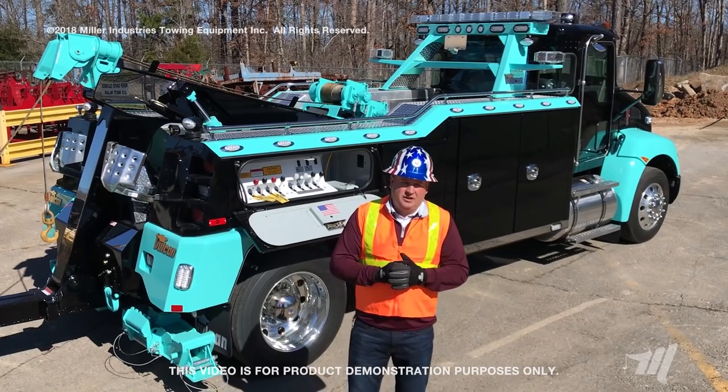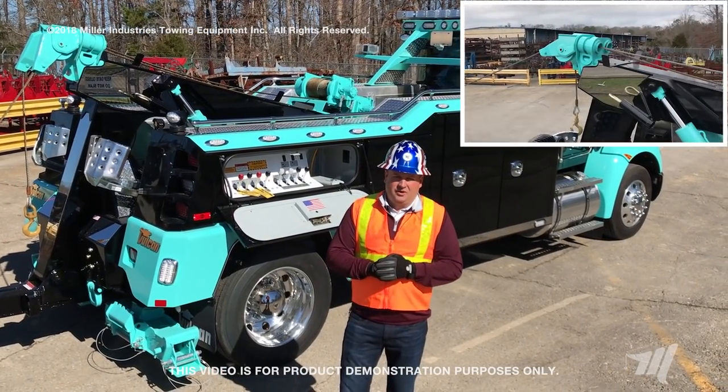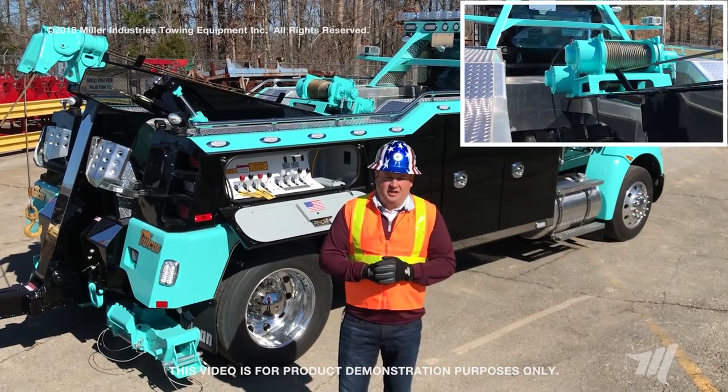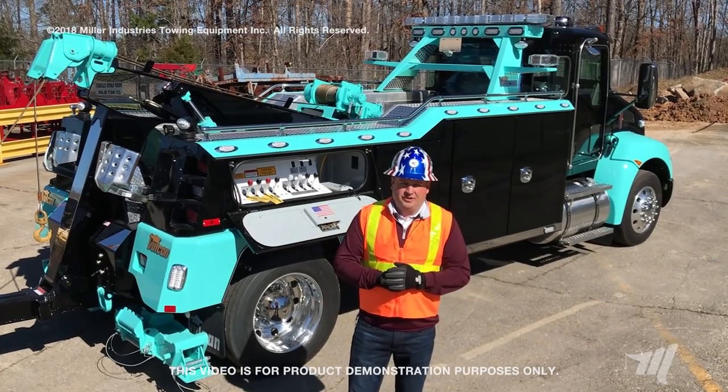In this case we're using a Vulcan V30 that we're power wrapping on another V30, but you can use something else — a forklift in the yard, another heavy piece of machinery, or a dead man in order to do this.